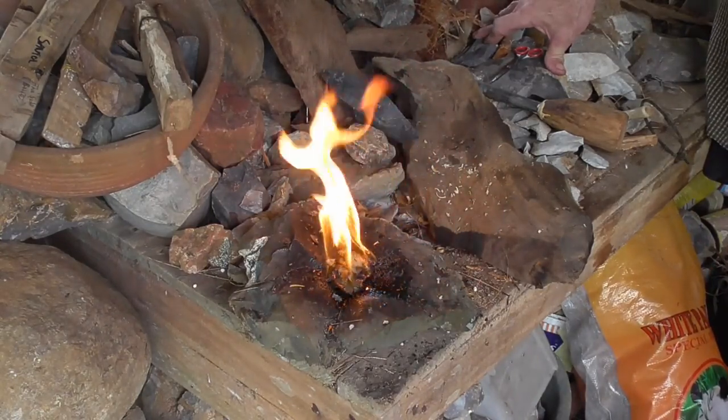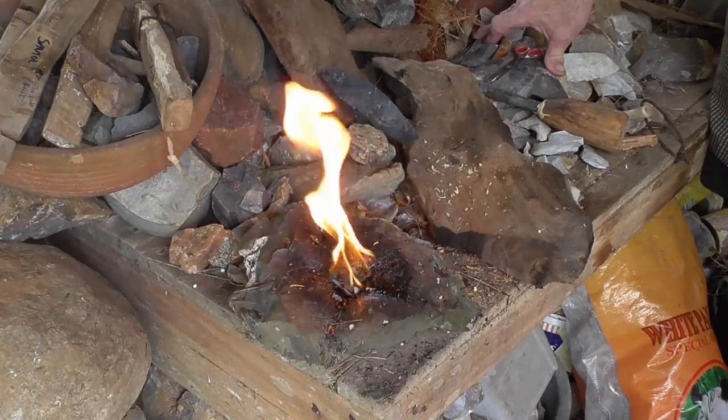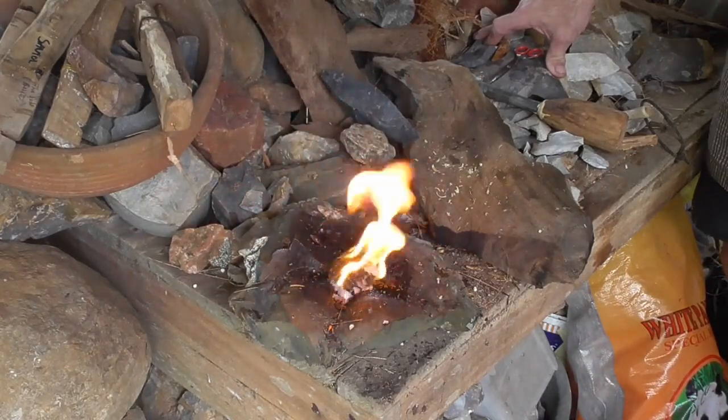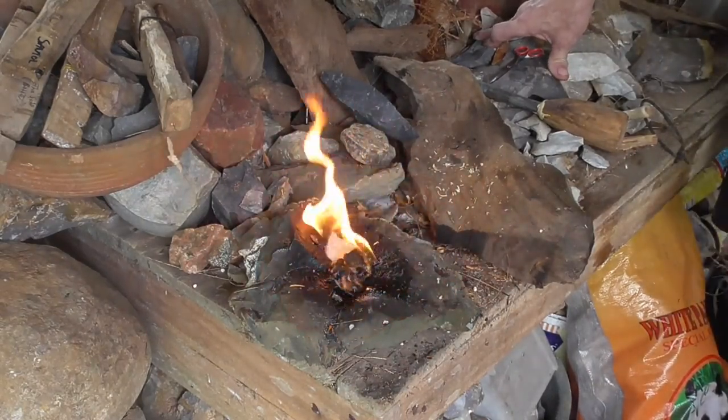That's a wicked little fire there guys. That's just one fourth of a piece of paper towel, dipped in wax, rolled up, dipped in wax again, to make sure it's 100% waterproof. And you just saw me crumple it up, tear it up a little bit, couple sparks — boom, you got a fire. That's cranking guys.